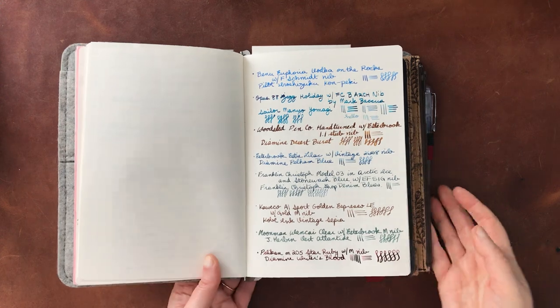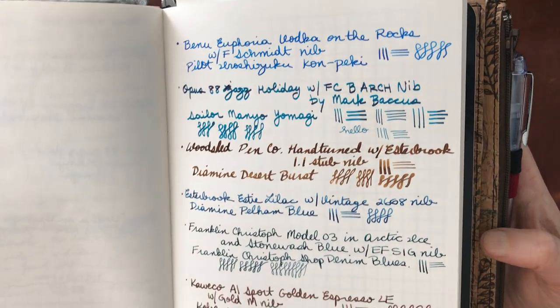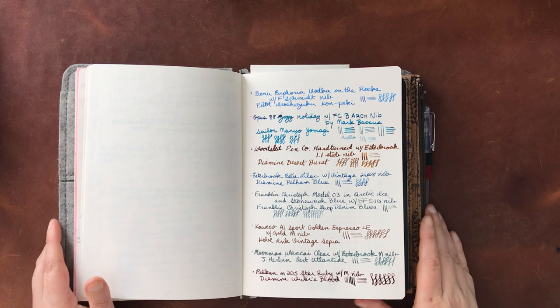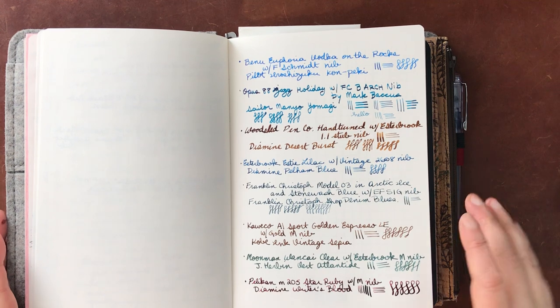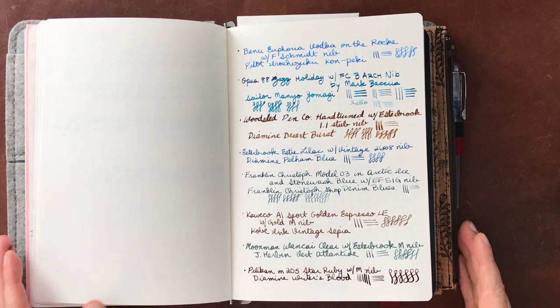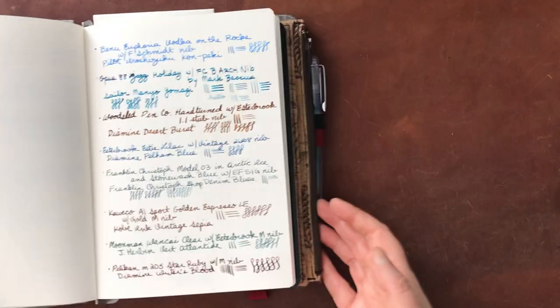There you have it - there you have my favorite inks and fountain pens. Currently it's a mixed bag: some inexpensive, some Franken pens, some not so inexpensive. But overall they're not crazy. And I hope this gave you some ideas for combinations and just showed you what my favorites are this month.